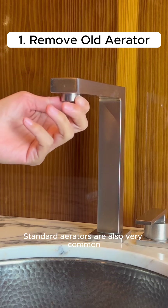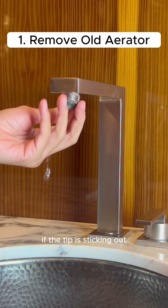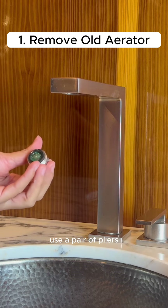However, standard aerators are also very common. You can tell if you have a standard aerator if the tip is sticking out. This can be removed simply by twisting, or if it's stuck, use a pair of pliers.